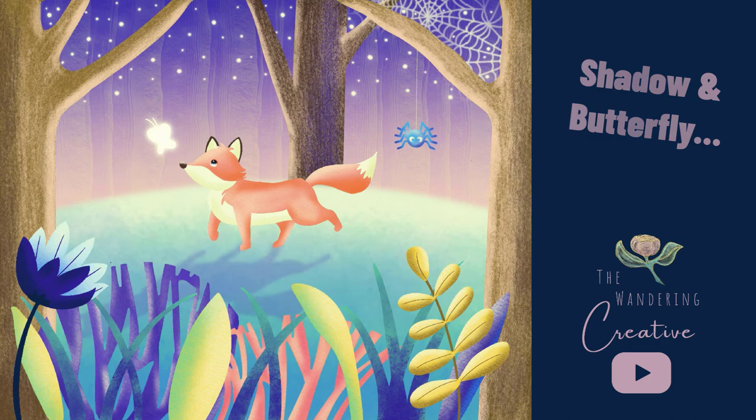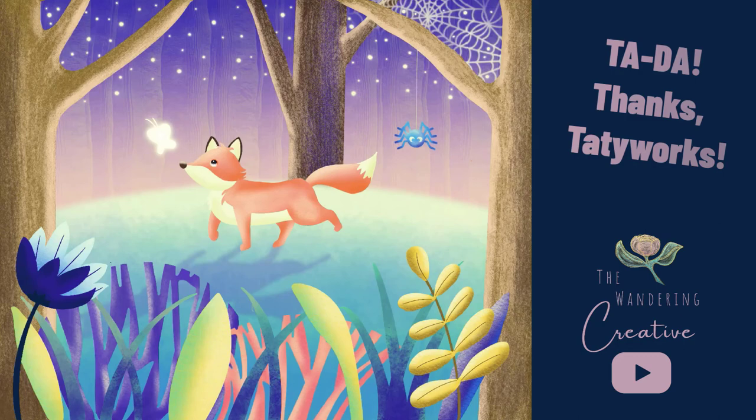And then this butterfly is the final touch. Oh my goodness, this is so much fun. So if you'd like to give it a try, head on over to that tutorial. And if you are looking for another tutorial to walk through, check out this video next.